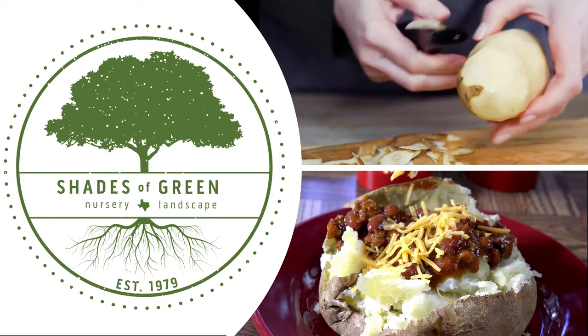It's potato time in Collin County. Hi, I'm Tim with Shades of Green Nursery and Landscape in Frisco, Texas.